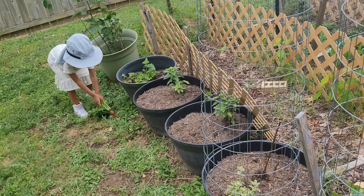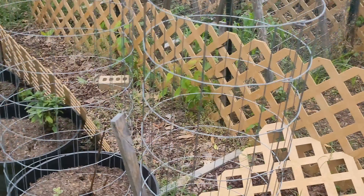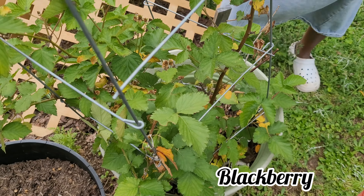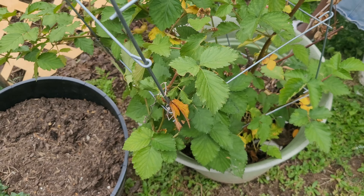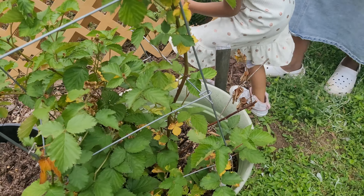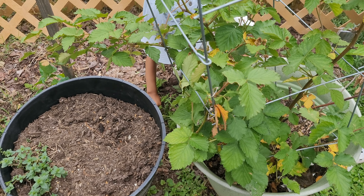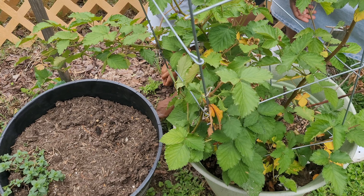Oh look at that carrot! Awesome — pick it up, good job. Yes, we do need more carrots — that's why we planted some. Here's actually another one, come get this one. It's too hard because it is clay soil.